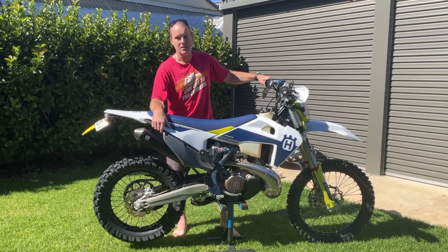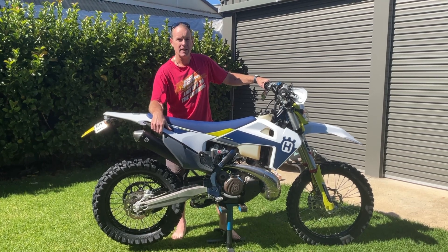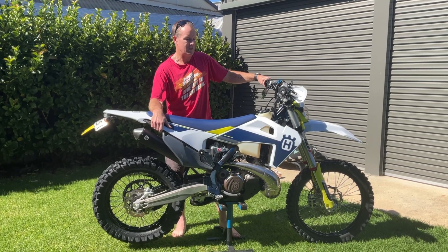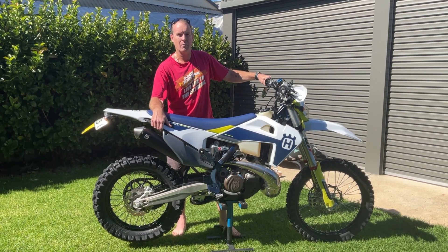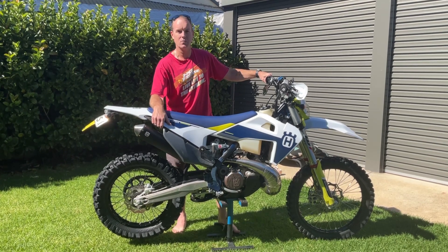Electric start is great. The power delivery of the bike is excellent — you can really use that low, bottom end and just track through it slowly through tight stuff, or if you want to go flat out, it'll do that as well.